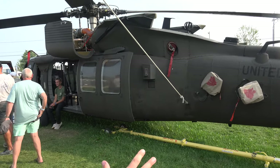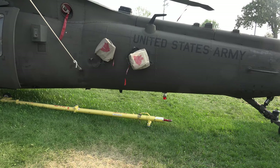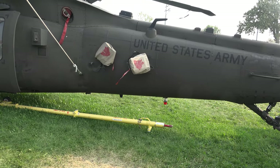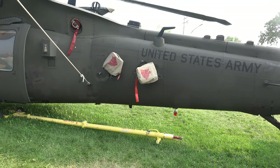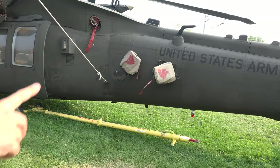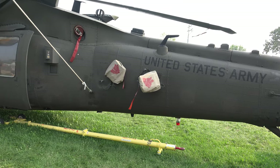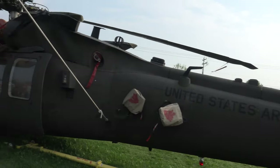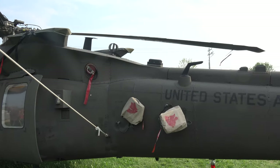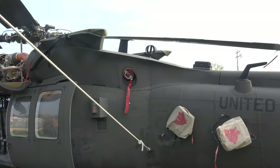We've got the Blackhawk, and just at the angle we've got right here, underneath those two bags, we actually have a chaff and a flare bucket. Those are defensive systems against missiles fired at the aircraft. The ones pointed up towards the rotor system are your chaff to break radar locks, and the ones pointed down are your flares to guide heat-seeking missiles away from the aircraft. You've also got some antennas on the back for GPS and different comm radios, and up top we've got our SATCOM and such.